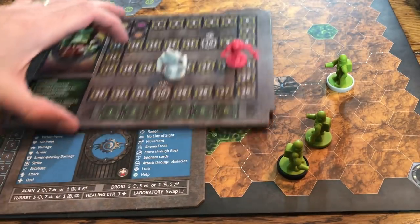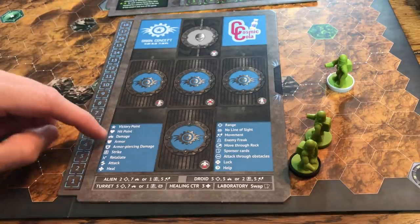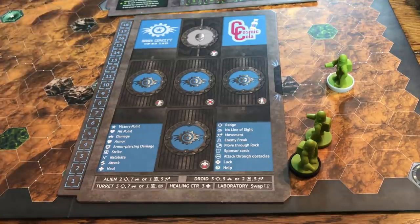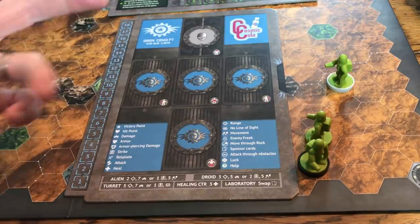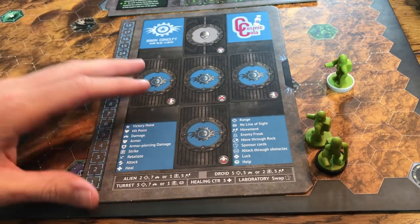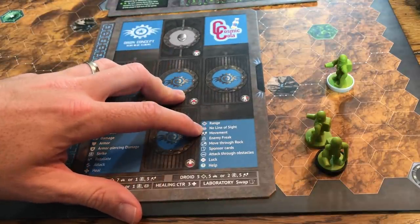You can play as many sponsor cards as you want during your turn as long as you don't break the attack rule. Down on your card are all the different symbols you'll encounter: victory points, hit points, damage, armor — your soak value — armor-piercing, strike, retaliate, and the attack symbol meaning only one attack per freak per turn. Heal lets you recover up to three damage at a medical center.